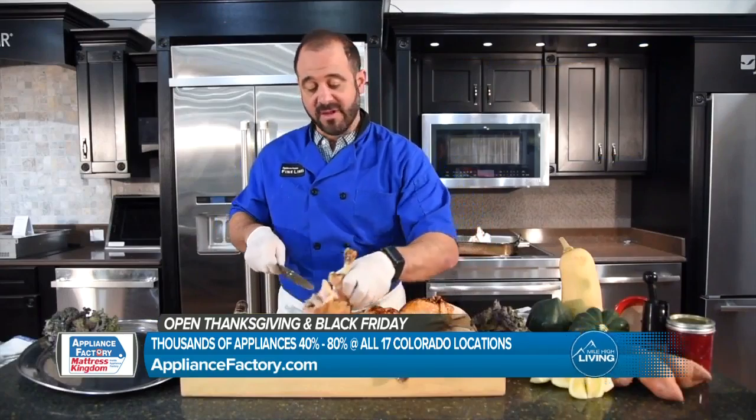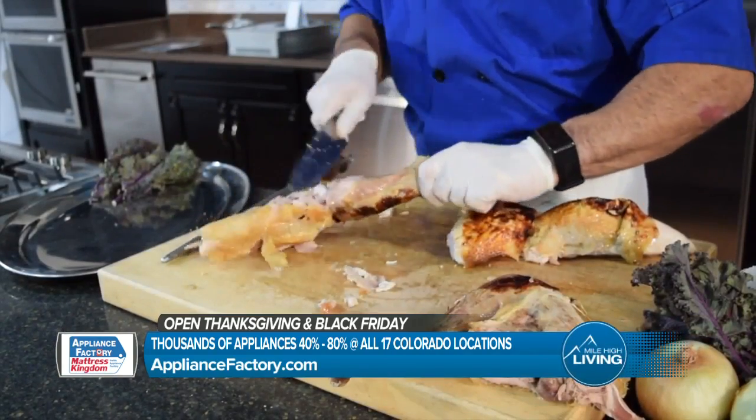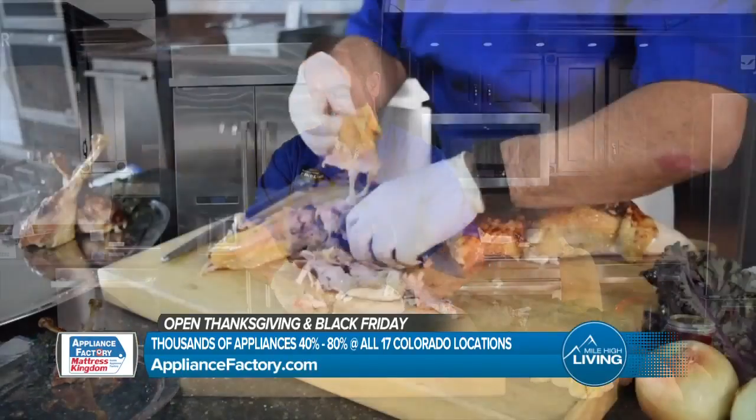I like to start with the dark meat first. I like to separate the drumstick from the thigh. I've used my drumsticks as the backer. I'm going to pull the dark meat just using my hands.